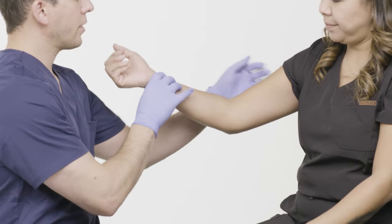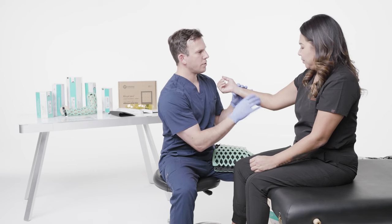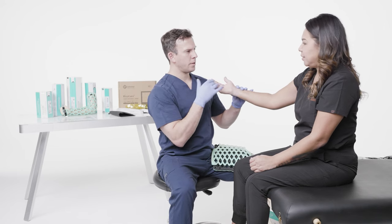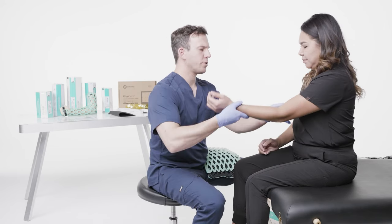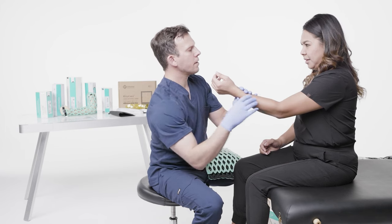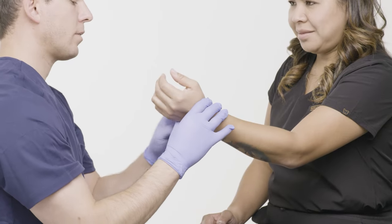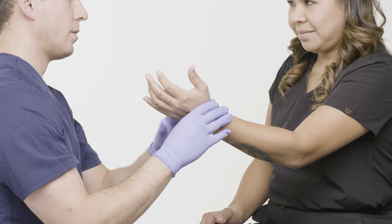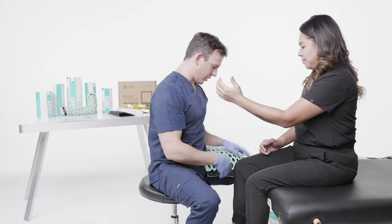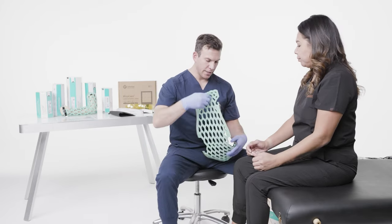I perform a sensory check — asking the patient if they can feel various points of touch. She is neurovascularly intact on that side, and neurovascularly intact distally. So now I'm ready to apply the long arm immobilizer.